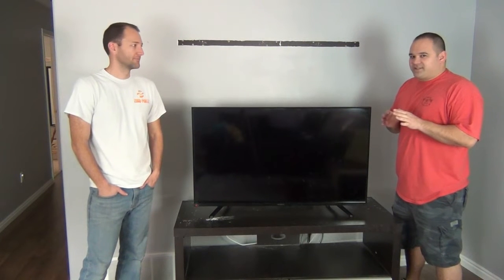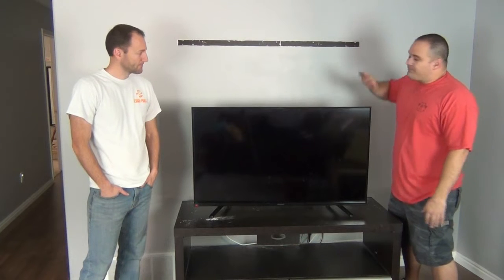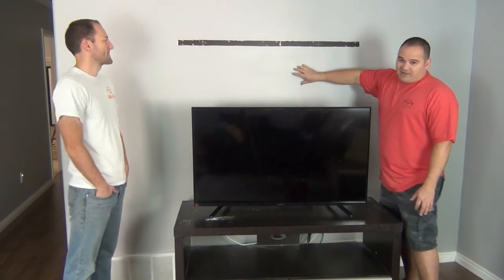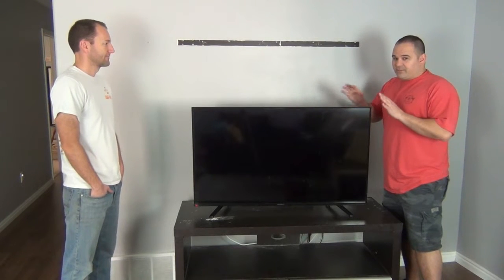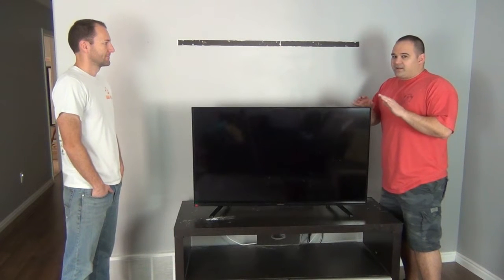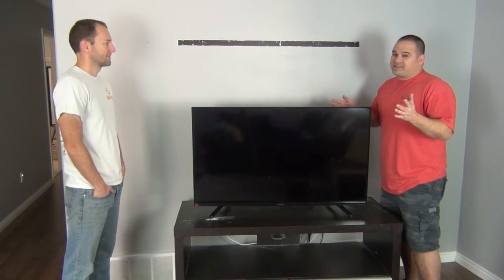Hey everybody, we have a really easy installation today — just as typical as it gets. We're going to take this TV, mount it to the wall, hide the wiring inside the wall, and put a new outlet behind the TV so it's all nice and clean. I've been doing this for years, so this is going to be a professional-style installation. Not a lot of skills necessary — probably a level one installation — but we're going to show you some tips and tricks.